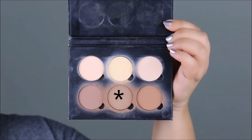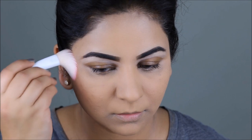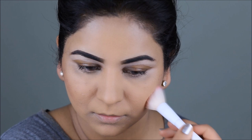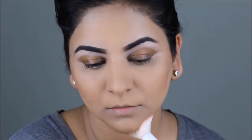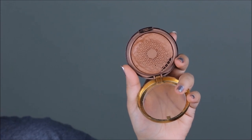Now to contour my face, I'm using the color Font from the Anastasia Beverly Hills powder contour kit, and I'm going to be using this in the hollows of my face as well as underneath my jawline. To add that sun-kissed warmth, I'm using the Bronze Booster from Physicians Formula.